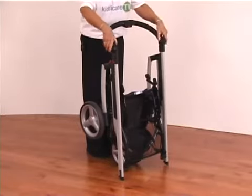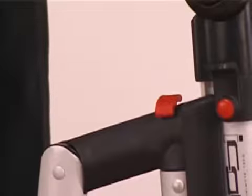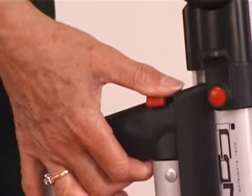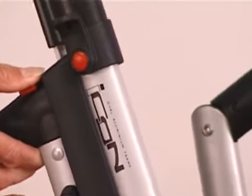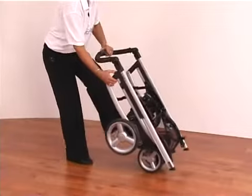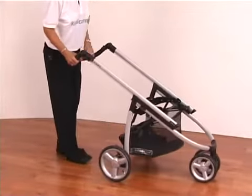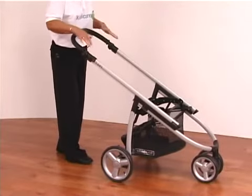Adjusting your handle makes it a slightly smaller package. To put the system back up, use the red clip on the side — release it by pulling it down, then push up and apply pressure on the back, pulling out the whole system. Make sure you pull it securely enough to ensure the whole system is locked out.